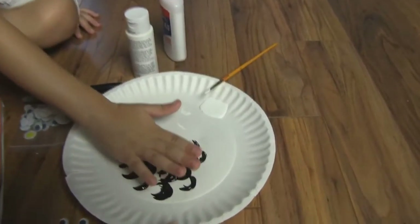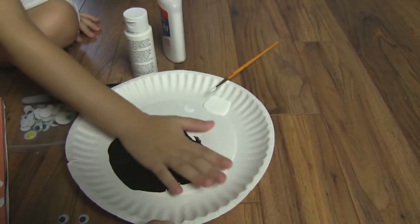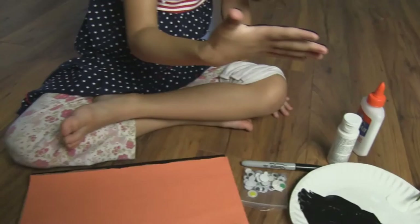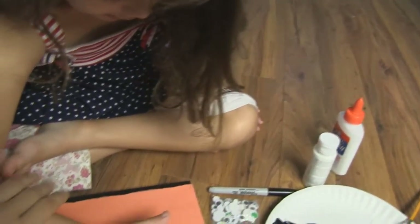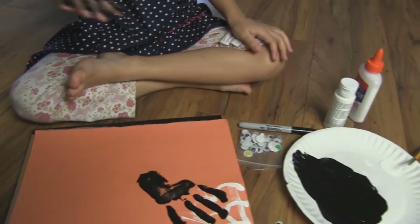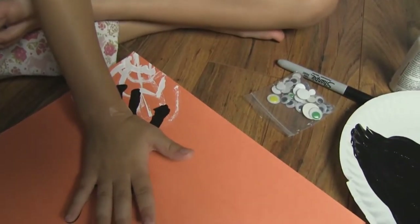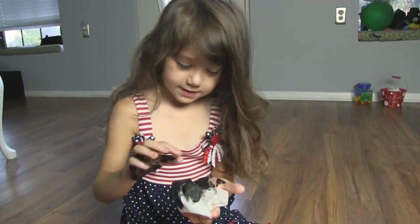Then we're going to dip black paint. Then we're going to put our hand in the black paint, but keep our thumb up. Oh no, this is the one with the bandaid. Turn your paper around and then put your hand back down like this. Push your thumb up like this.